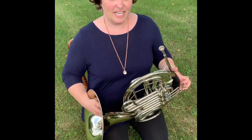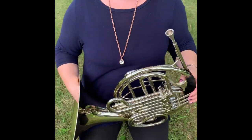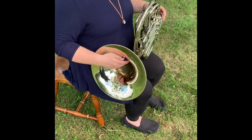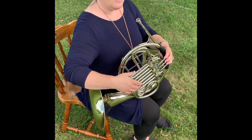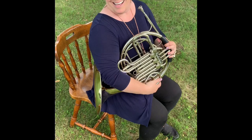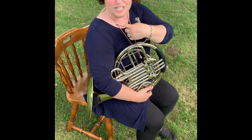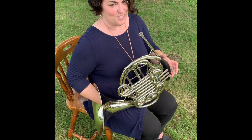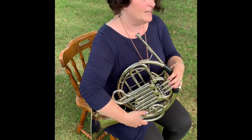Your left hand is going to hold the French horn about here, and we'll talk about the fingers later. Your right hand is going to go in the bell. Years ago the French horn did not have any of this tubing — it was a hunting horn, and those on horses would put the horn around their body so that the bell went behind them, allowing all the other hunters on their horses to hear the hunting calls.